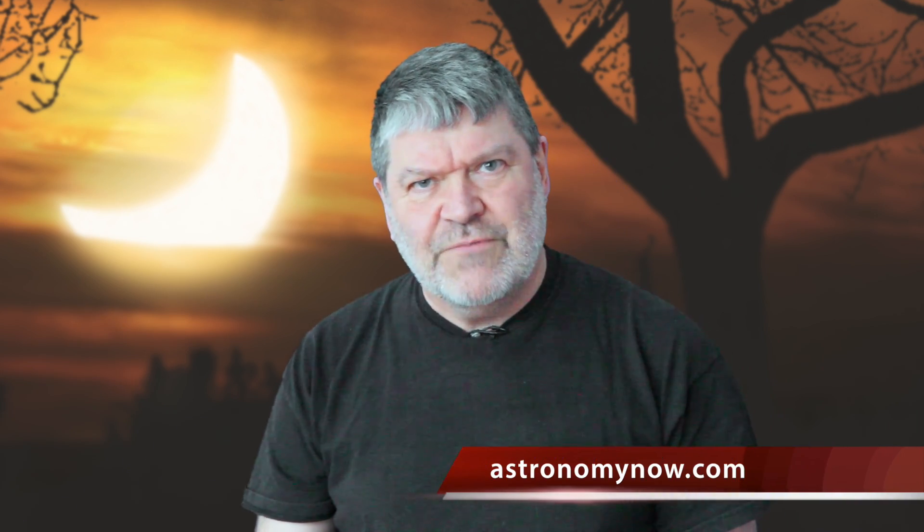Now there are ways of looking at the Sun by other means. You need to check our website for further details.